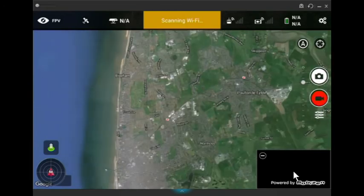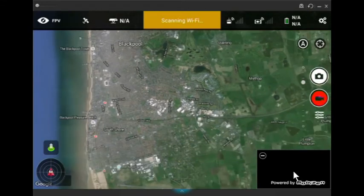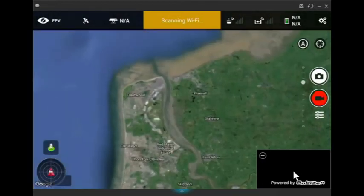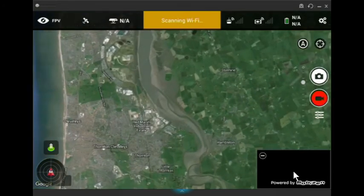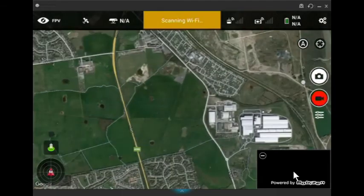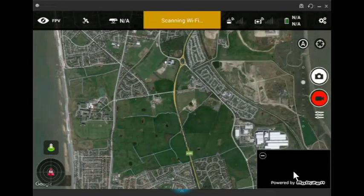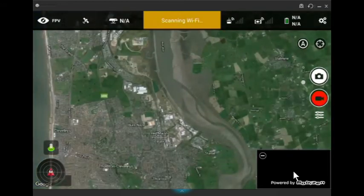If you're going to be going somewhere where there's no cell reception or Wi-Fi, simply open up Litchi, open the map screen, find where you're going to be flying, and basically just move around the area. Zoom in as close as you can if you're planning on flying a particular area. The closer you get, the more detail you get. Litchi will just remember and store that until you turn the tablet off. That's how you cache a map in Litchi.